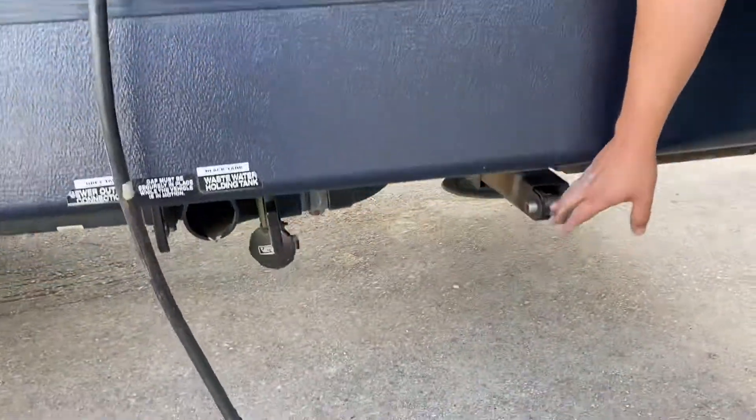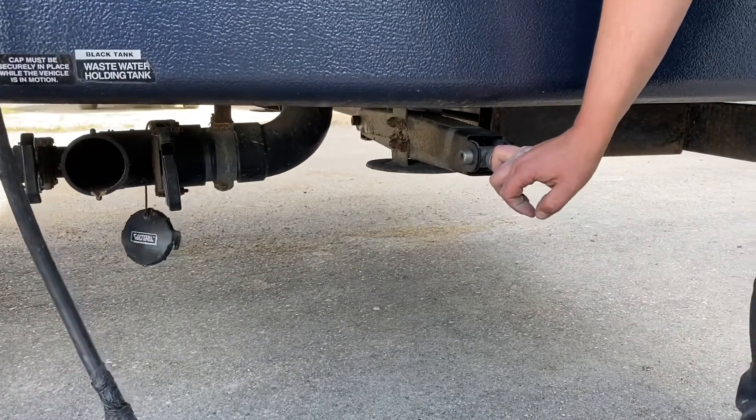Here's your stabilizer jacks. They're just there to stabilize the trailer. They're not actually there to lift it or level it.